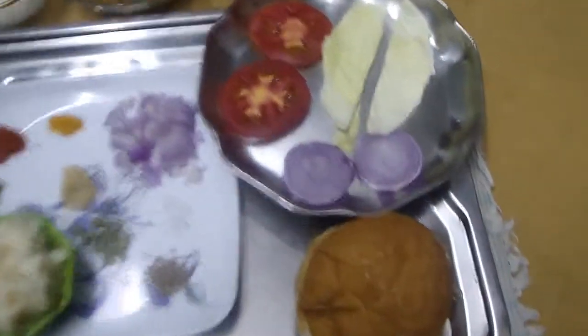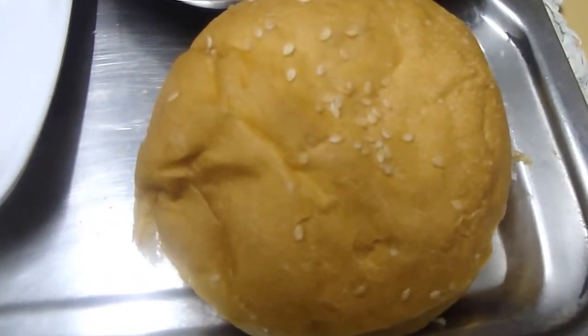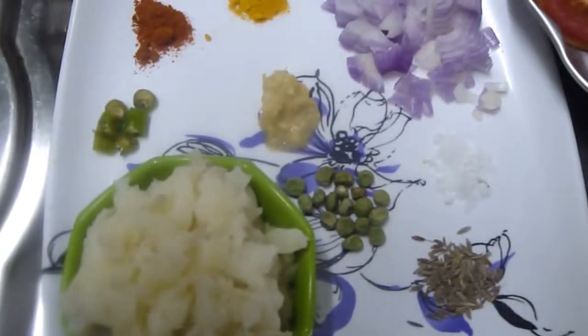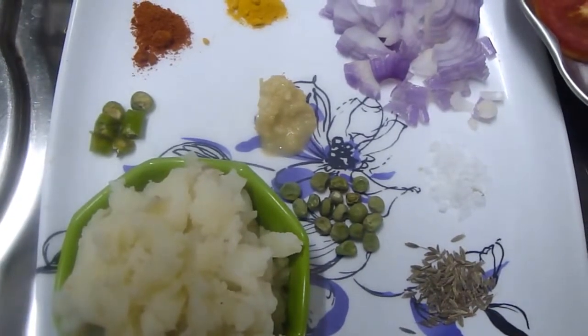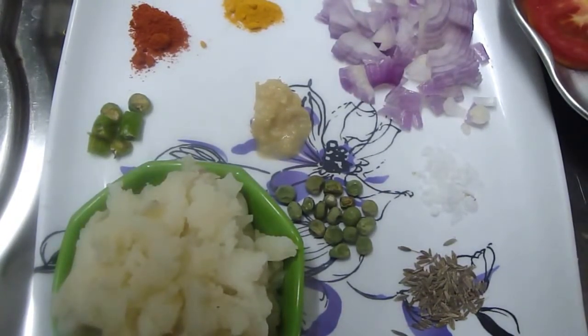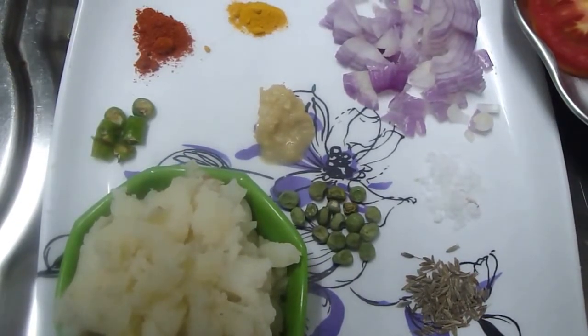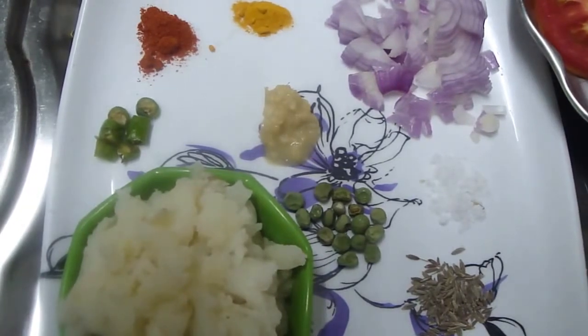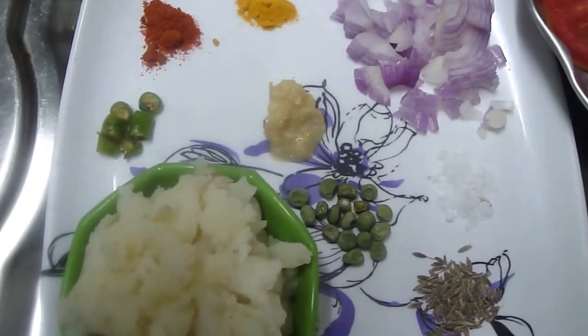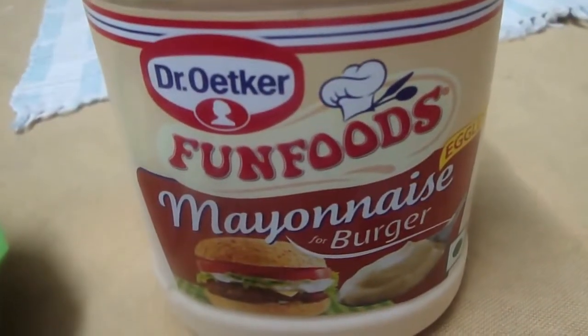For that the required ingredients are: 1 burger bun, a quarter spoon jeera, 2 mashed boiled potatoes, a quarter spoon green peas, a quarter spoon salt, a quarter spoon green chilli, a quarter spoon ginger garlic paste, a quarter spoon red chilli powder, a quarter spoon turmeric powder, half an onion, 1.5 spoon maida mixed with water, bread crumbs, and 1 spoon butter. Eggless mayonnaise — today I am using eggless, but you can use with egg also.